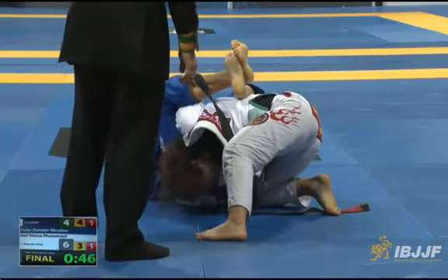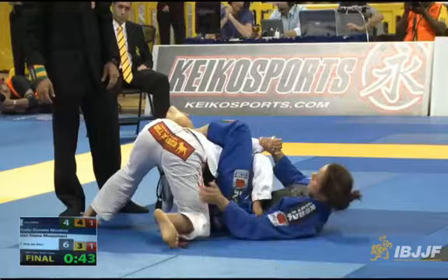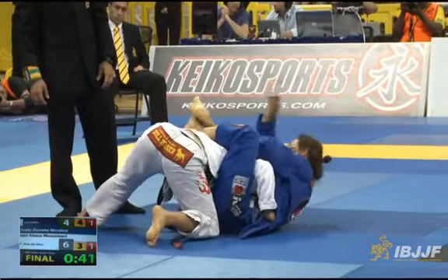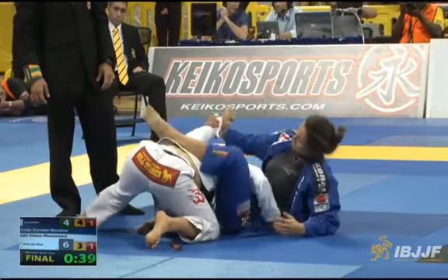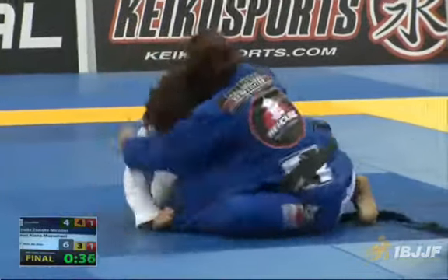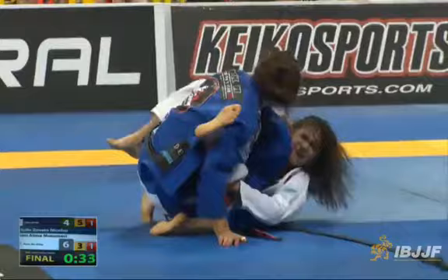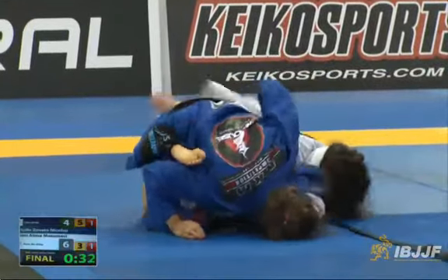That looks nasty. Yeah, it's broken. Oh my god. Yeah, it looks like it is broken. 30 seconds left — Michelle comes on top.